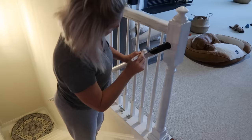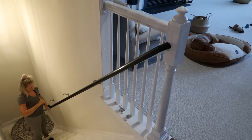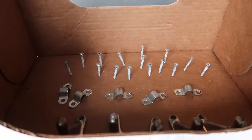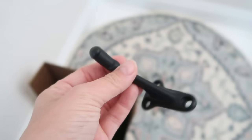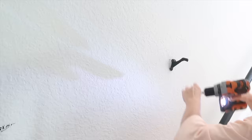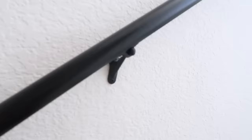I didn't want to disconnect the handrail from the post, but I did disconnect it from the wall, and as you can see I'm just kind of working around it. I wanted the hardware on the wall to match the handrailing, so I removed them and spray painted them black.